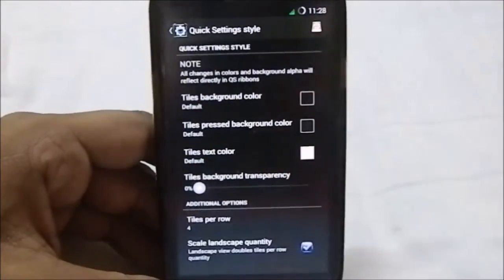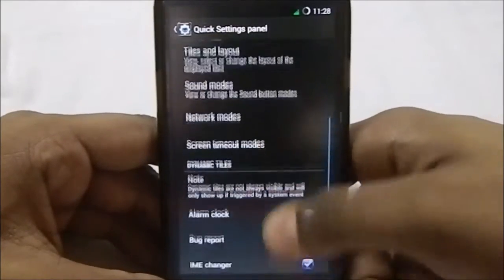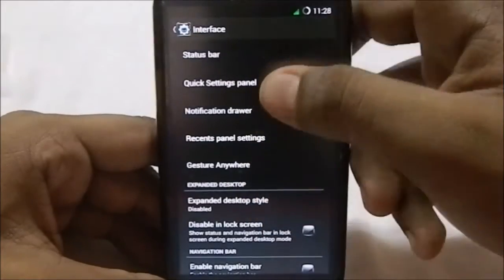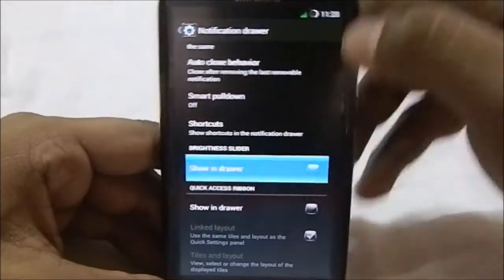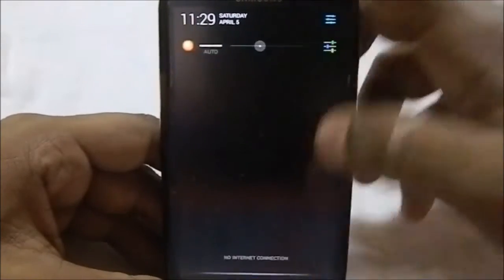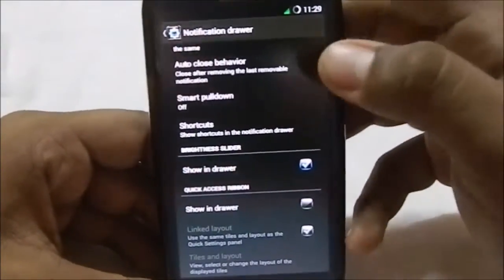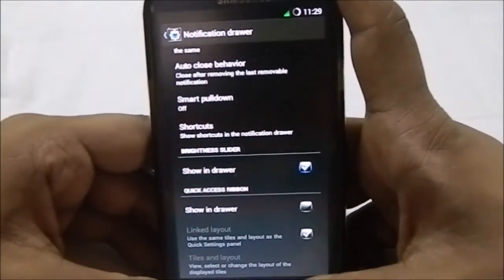The latest version of CyanogenMod does have the tile-per-row style, which is pretty cool. I would have preferred this one over the slim style. In the notification drawer, you can make it transparent, you can have a brightness slider in the drawer — which is kind of reminiscent of the Samsung way. You also have smart pull-down and a lot of other options there.